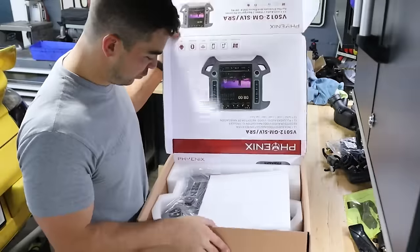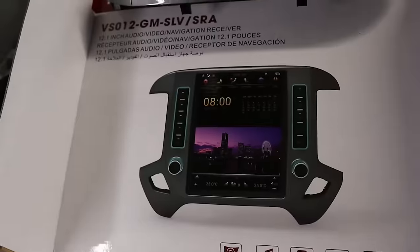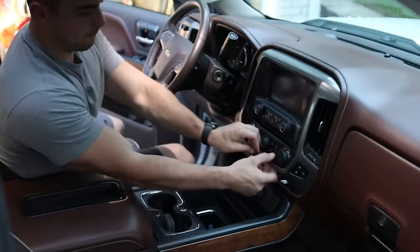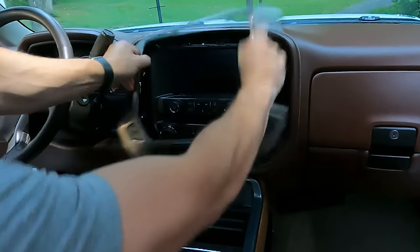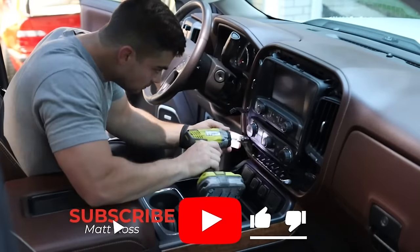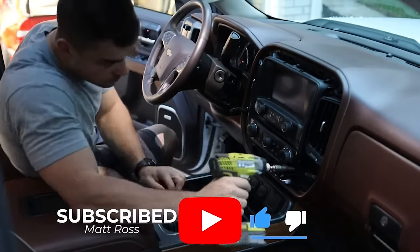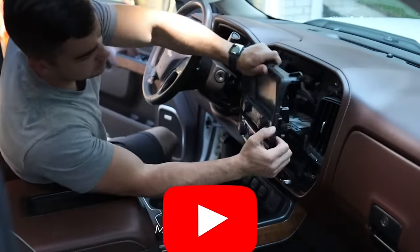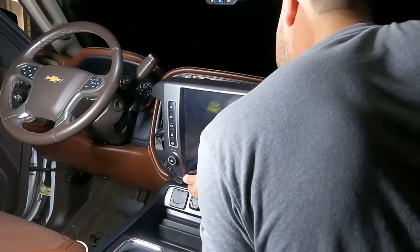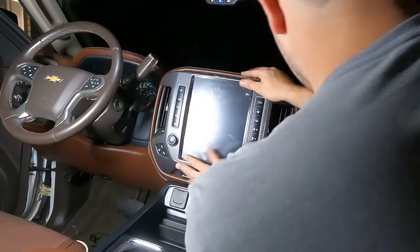Last year I bought this Tesla-style 12-inch vertical stereo for my 2015 Silverado. Was I hesitant on it? Absolutely. I've read some bad reviews, I've read some good reviews, and I figured there's no other way to figure it out for myself than to just buy it and try it. So I bought it, installed it, here we are many months later, and I'm going to let you guys know what I think about it, any problems I had with it, how the install went and if I would do it again.